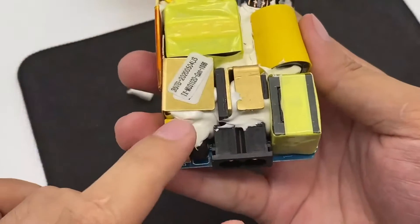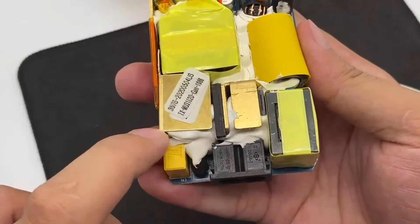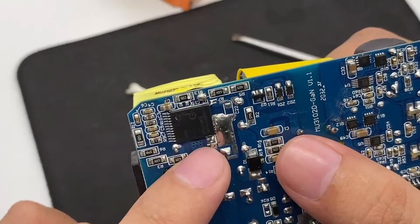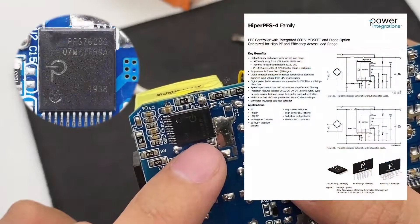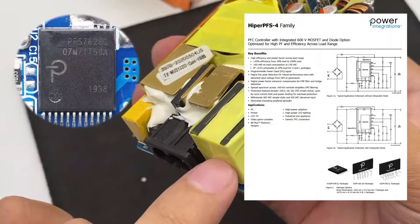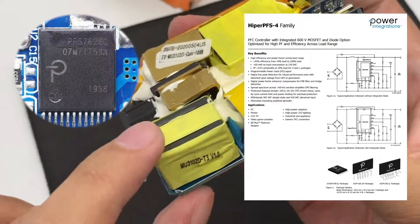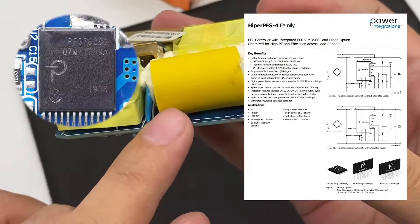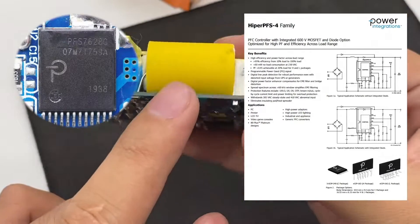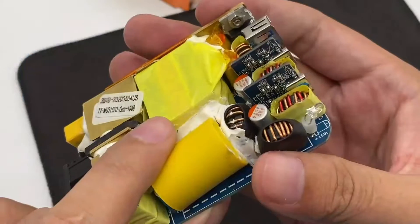Let's take a look at the components one by one. First, this part is the input filter and rectifier circuit. After rectification, it is boosted by this Power Integrations boost controller. The corresponding side is the PFC boost inductor. After boosting, current is filtered through this large filter capacitor. The yellow sleeve on the outside is an insulating tube.